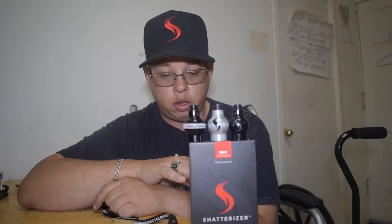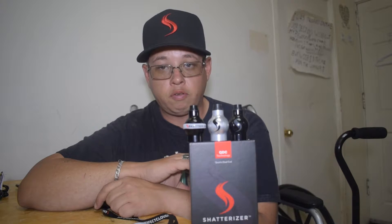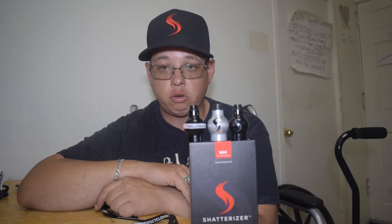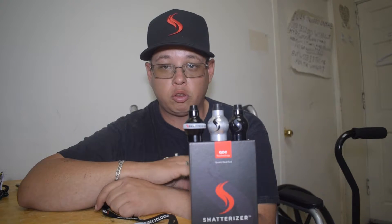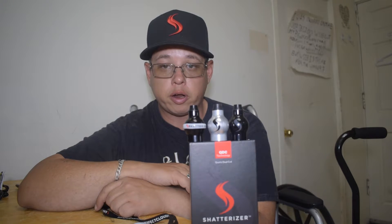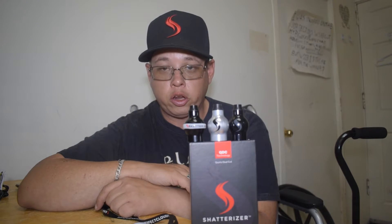I do not endorse anything I do not believe in. Like I said, this is a very high quality piece of medical equipment. It is designed in Canada, so obviously amazing quality is going to be there. Their aftercare program is absolutely incredible — if you have any problems with your rig you send it back to them, you talk to them, give them a call, and they'll set you up with whatever it is you need.